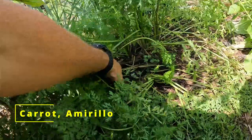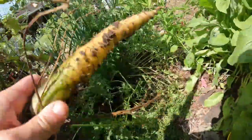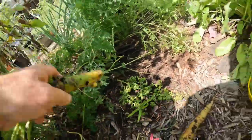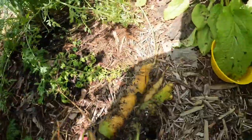Let me go ahead and take a couple of these carrots. These have been in the ground a good while — a couple of Amarillo carrots there. Nice looking carrots.